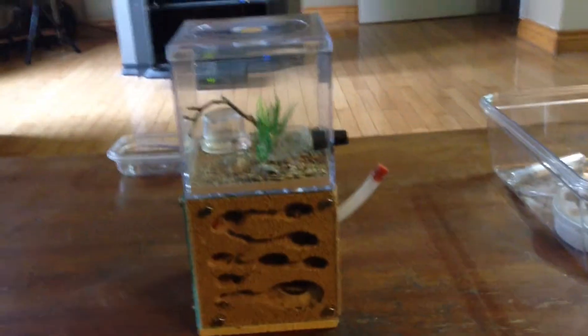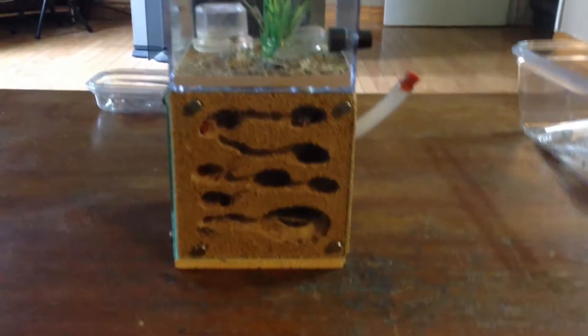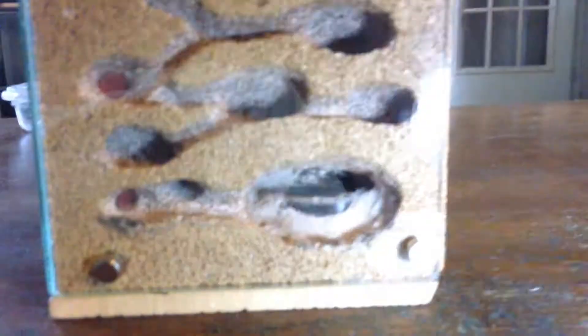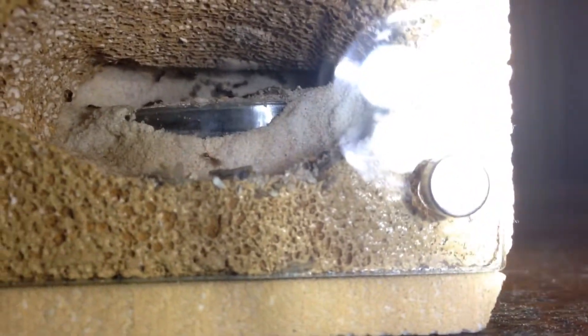Just took everything out of hibernation. Got two full colonies hibernating, then I have nine parasitic queen experiments I'm trying, and I have one single queen I got last year that was laying eggs but she must be infertile because none of them are good. Just took these out of the fridge and everybody looks okay — lots of movement. I cannot see the queen.